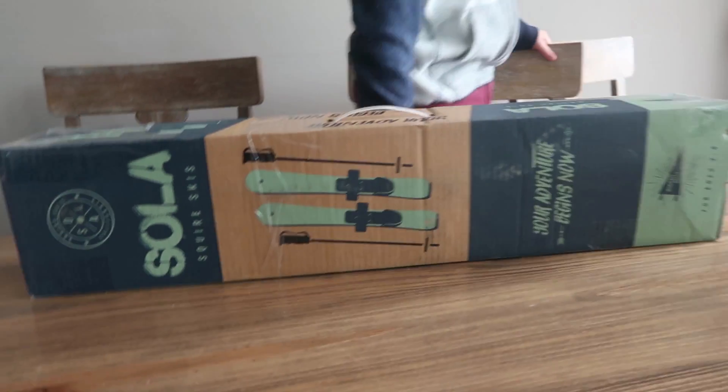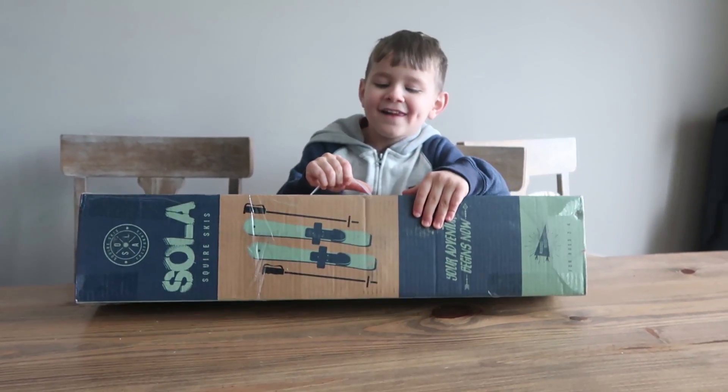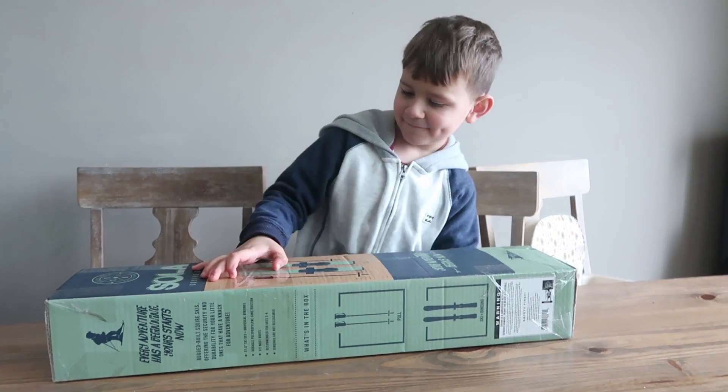All right, Anthony, here we go. So, first off, this video is sponsored by Sola. Sola has provided us with kids' skis for the age of 2 to 5, and we are going to test these out, right, buddy?